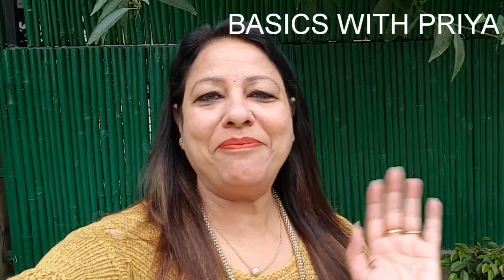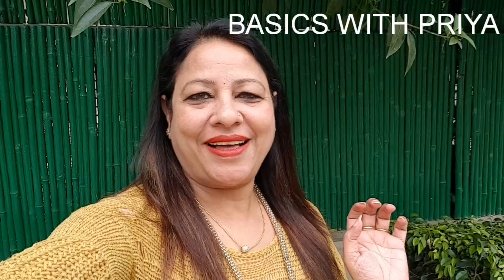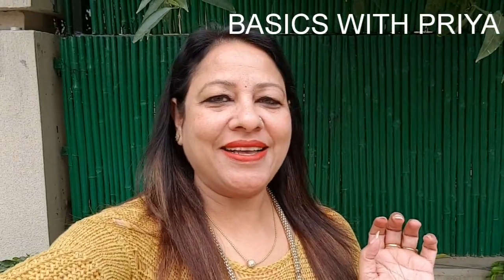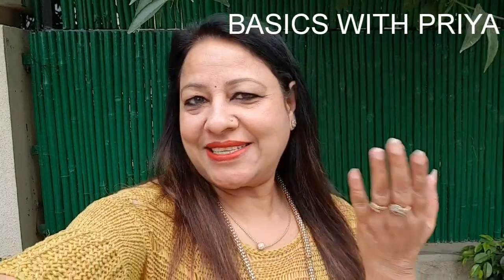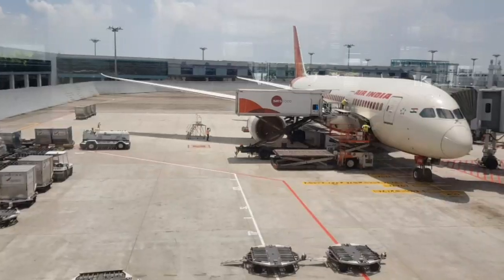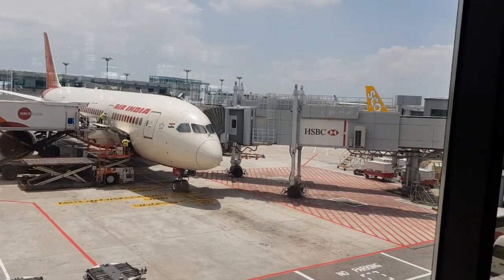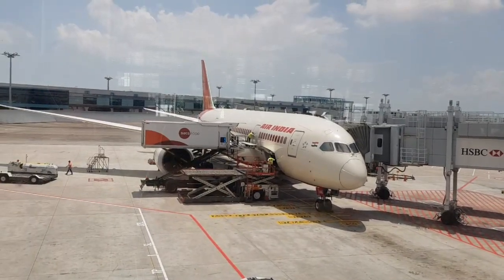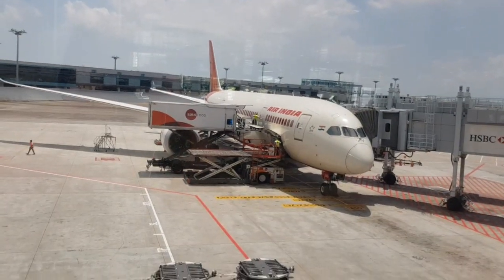Hi all, welcome back to my channel Basics with Priya. Please like, subscribe and share my channel. In this video I am going to show you how safely and securely Air India international loads and unloads our luggage.